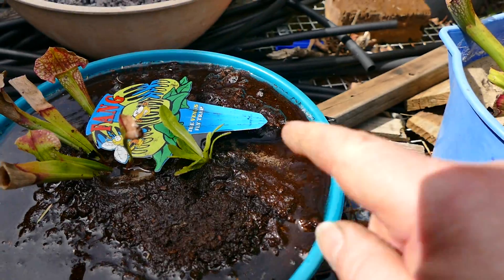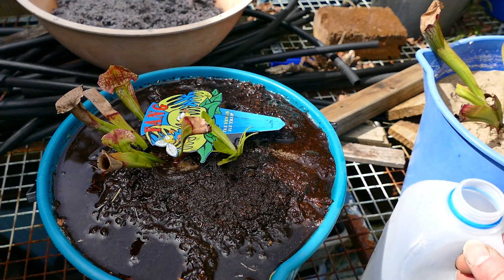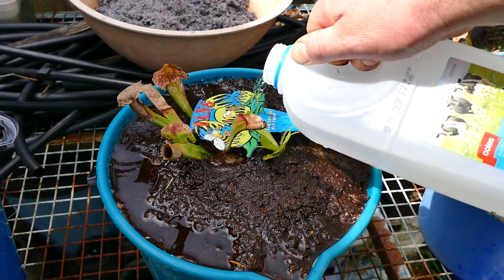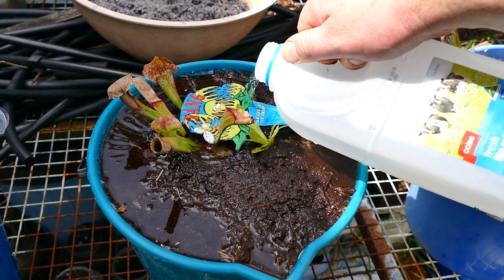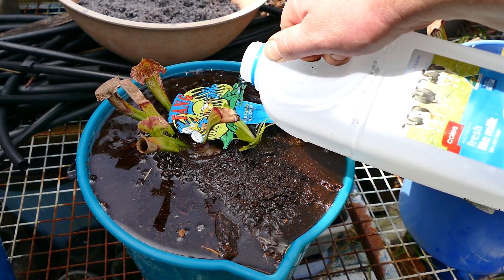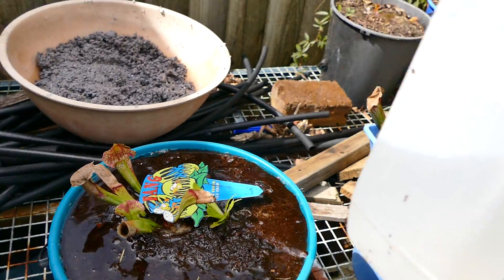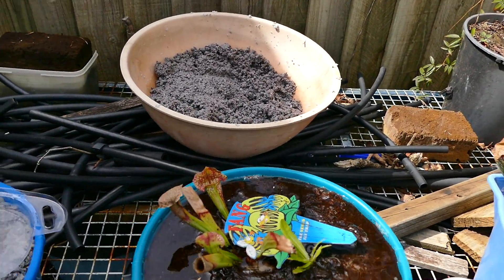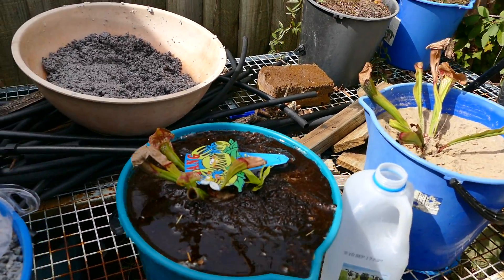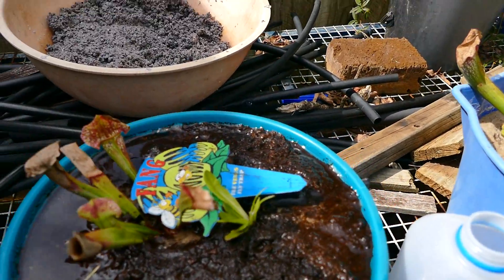We've got these bare patches but once the peat starts knitting together, we can fill those in with a little bit more peat. Once it starts knitting together and the process gets underway it'll all go tickety-boo. It's a lot faster than this once it's all knitted together — you can pull this on within a minute or so and nothing moves, everything works like clockwork. Nearly there.